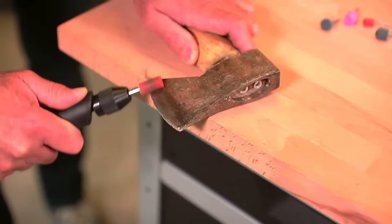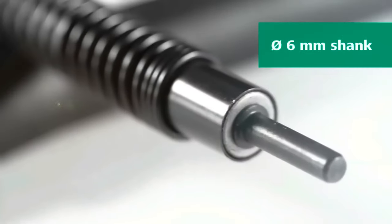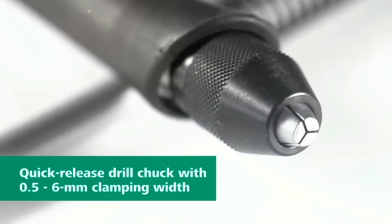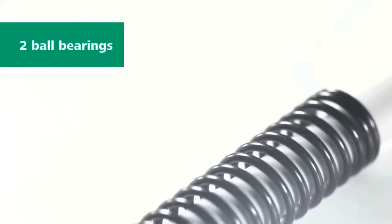Deburring, routing, and engraving — this tool shines. The Wolfcraft Flexible Shaft is an invaluable addition to the toolkits of hobbyists and professionals alike, offering quality, ease of use, and affordability.